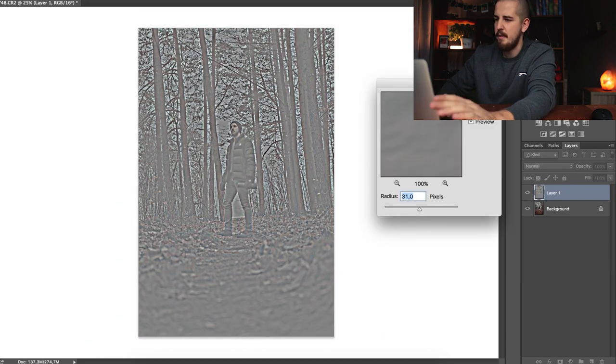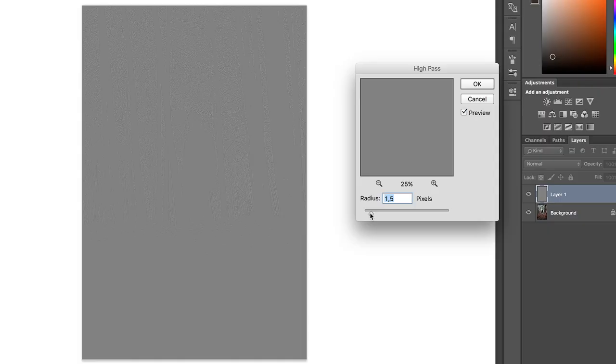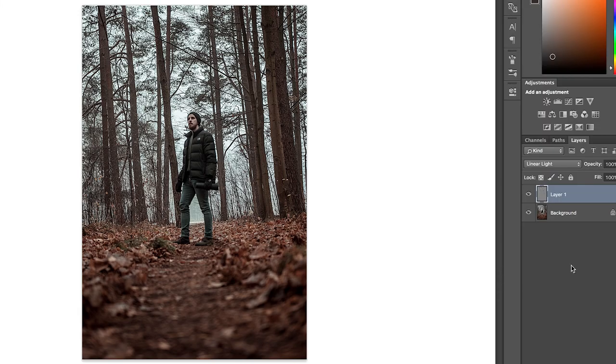Choose High Pass. This window will pop up where everything is gray. If you adjust the radius, you will see that more and more detail comes into the image. You don't really have to worry about the radius too much, because I'm going to show you how to adjust the intensity of this filter afterwards. Go somewhere where you start to see the details and then go a bit overboard — somewhere around 4.9 looks nice for this photo. Now you're left with this gray, weird-looking photo, but don't worry, we're just where we want to be. The next thing is to choose the blending option called Linear Light, and now everything is sharpened.